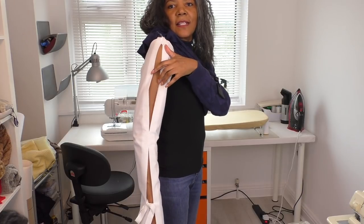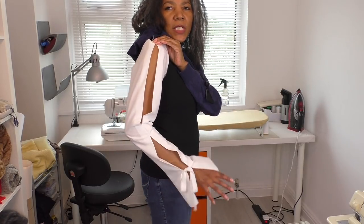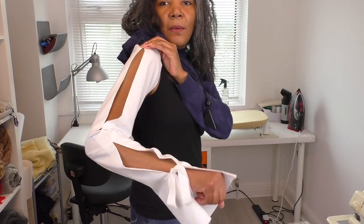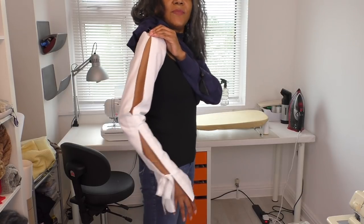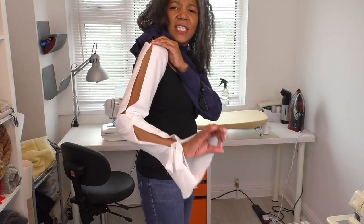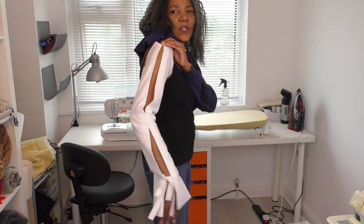I'm fitting the sleeve — I've tried it on and I'm checking the balance, the opening at the top, and also the bottom of the sleeve. I'm making sure that when I bend my elbow you can see the arm and flesh between the two slits, and that the seam sewn in that small section is at the right level — not too high and not too low.